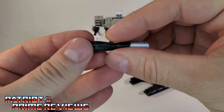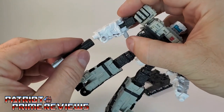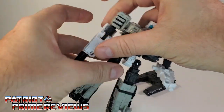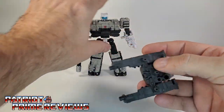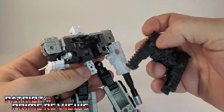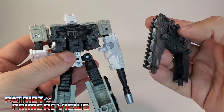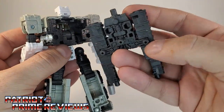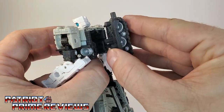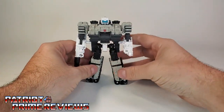You also get a barrel, which we'll go ahead and plug into his fist right there. And then you get this tread section, which is supposed to go on the back of Slammer to cover up all that gappage. You'll see two ports right there that match up with the pegs on the tread section — go ahead, push that in, and there we go.